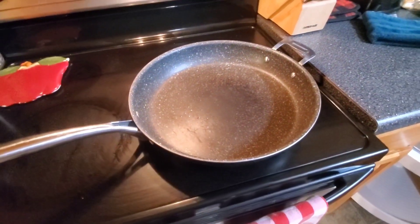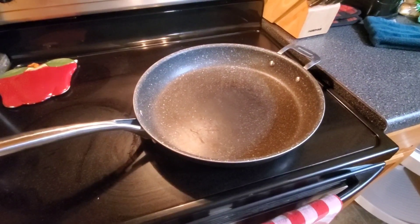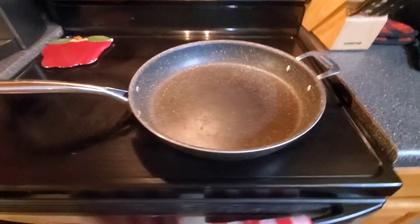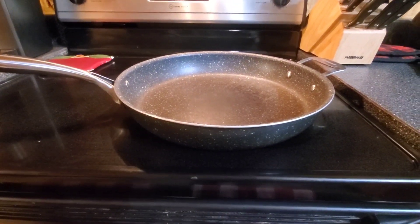This is also very easy to care for. You can put it in the dishwasher, or you can hand wash it either way. We've been very happy with this frying pan, and this is definitely one that I recommend.